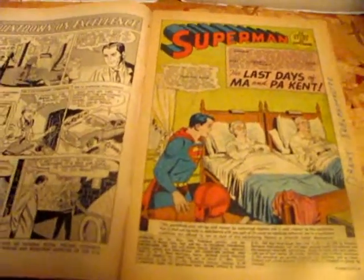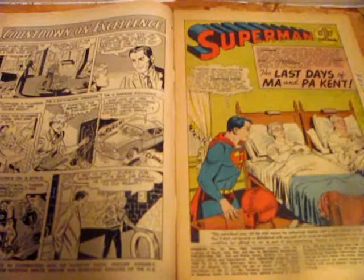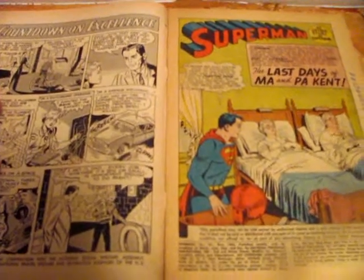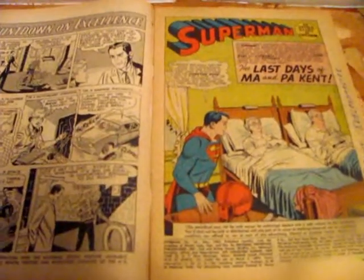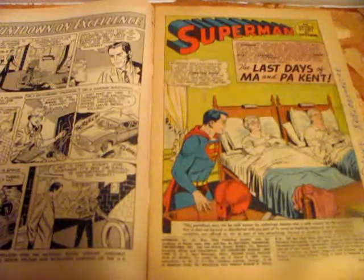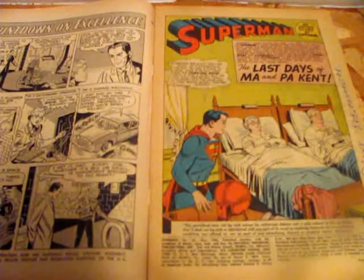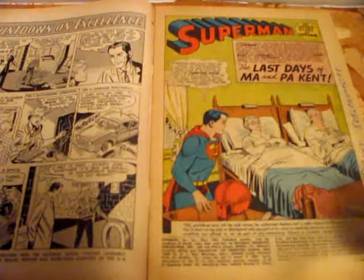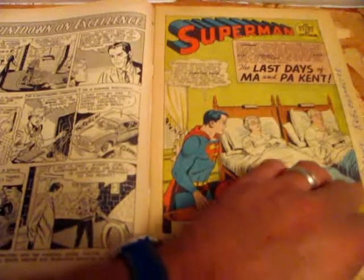The first story is actually the death of Ma and Pa Kent, which was kind of interesting. There's a lot of mixed and different histories with Superman. Basically, his parents end up getting a disease. He tries to put them in the Phantom Zone and he kind of blames himself for what happens during this little adventure with his parents — he thinks it's his fault. In the end, it's really not his fault, but his mom and pa Kent do die in this little story. Just a reminder — this comic book is from 1963. I think it's pretty cool and in pretty good condition for a '63 comic.